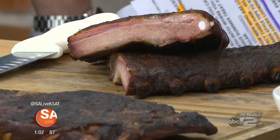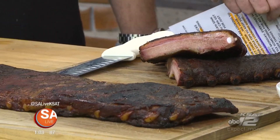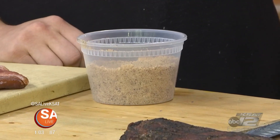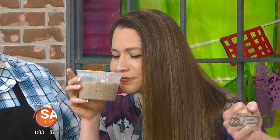Speaking of barbecue, we were talking dry versus wet. A lot of people can be polarizing about what they like, and you go for the dry. So this is our Granary all-purpose rub — we have salt, pepper, some brown sugar, but also cinnamon, coffee, and cumin as well. The brown sugar caramelizes a little bit while the meat is smoking on the pit. It's really good for pork in particular.